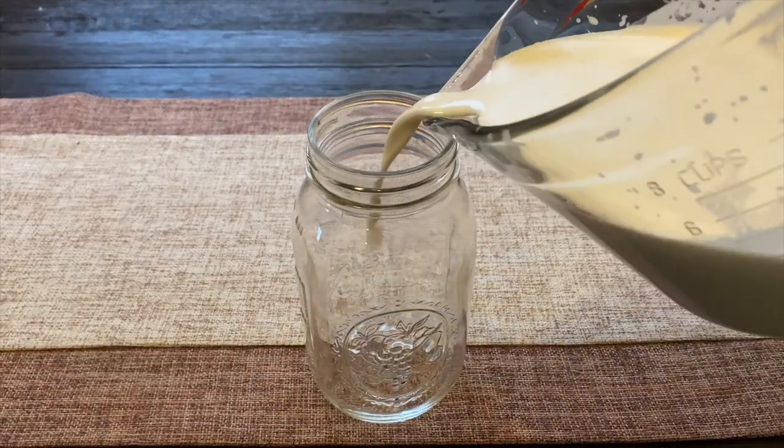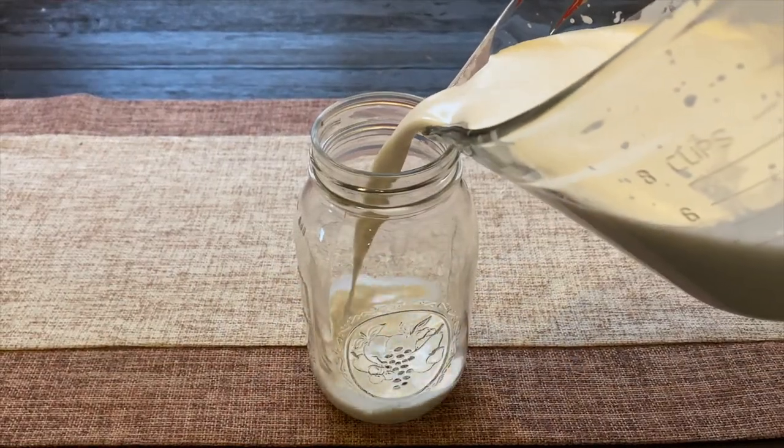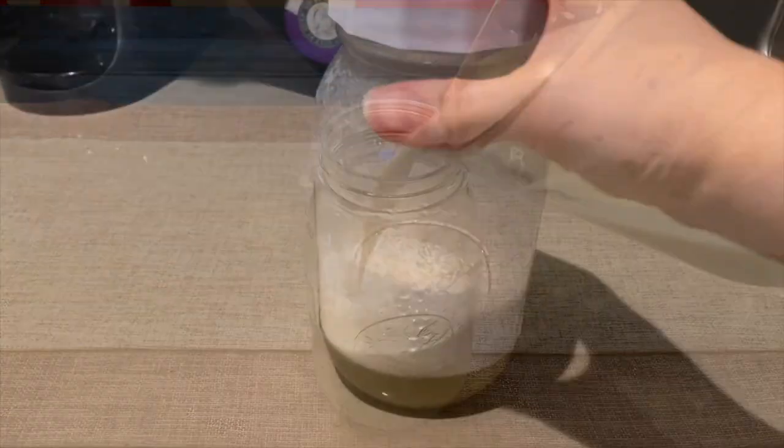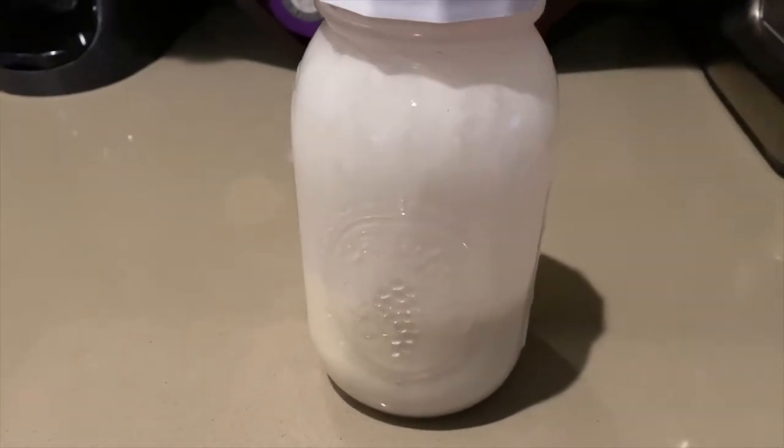This recipe makes about a quart of nut milk. It only lasts for about three to four days in the fridge, but I'm sure it'll be gone before you know it. The milk will separate over time, but give it a little shake and you're good to go.